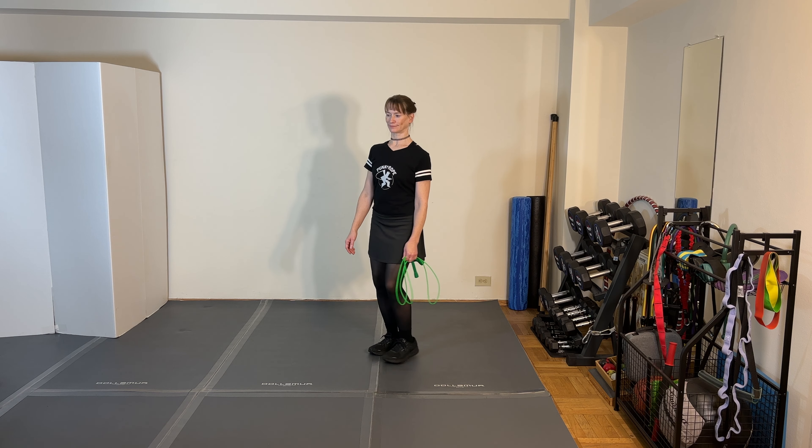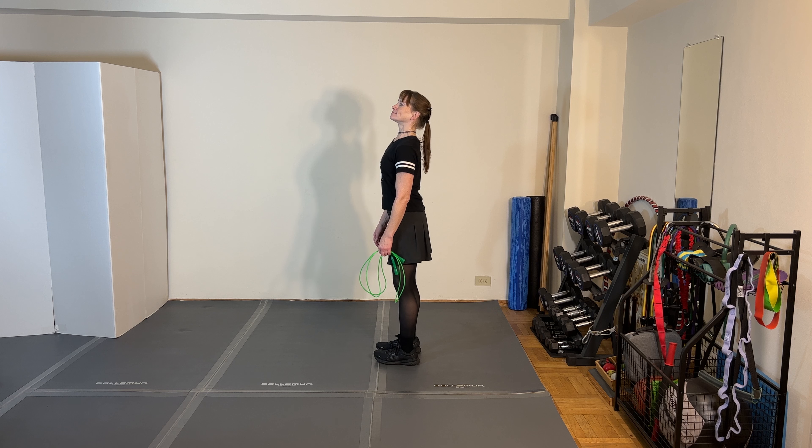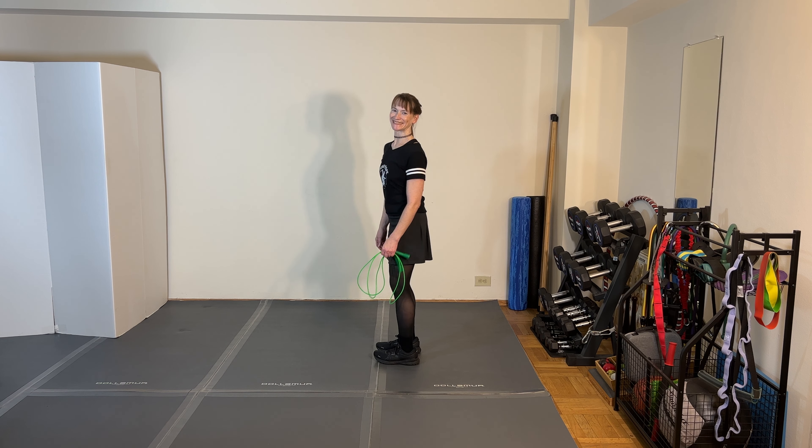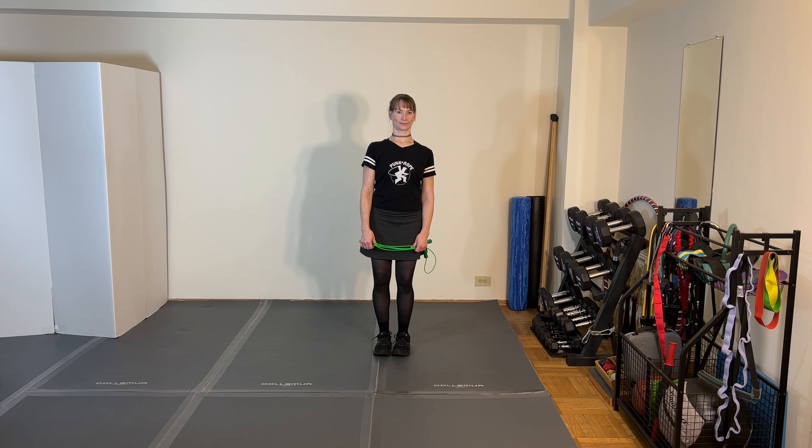If it carries over into your regular posture during the day, all the better — because you don't want to walk around sway back, certainly not down the street, or stand that way at work. A bunch of things are going to happen that are not optimal.